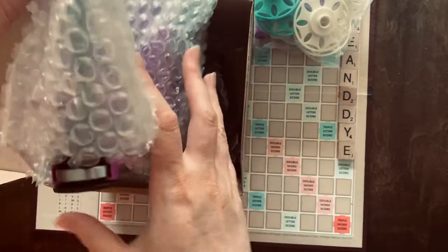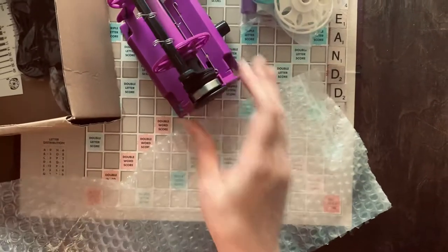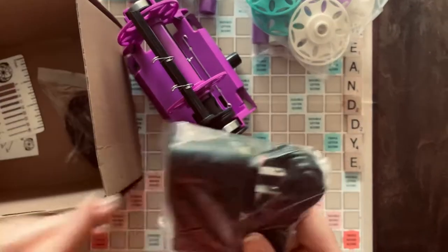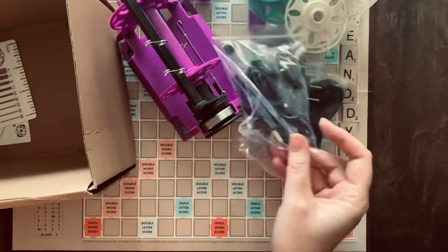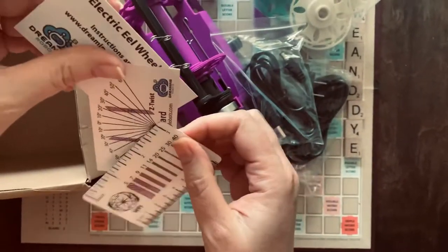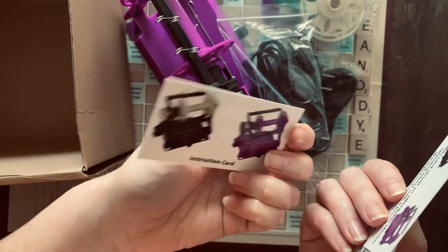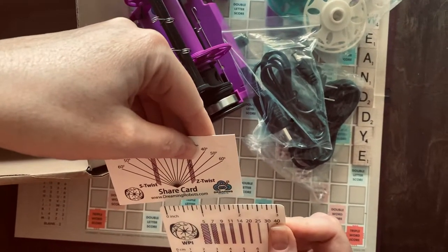Here is the machine itself, the Nano in purple — super cute. It comes with the cords and charging cables. It also has a few little spin cards. It's available in black, which I almost got, but purple spoke to my spirit.